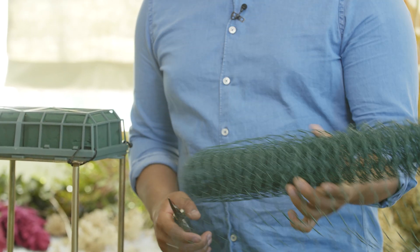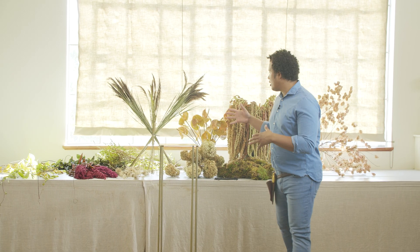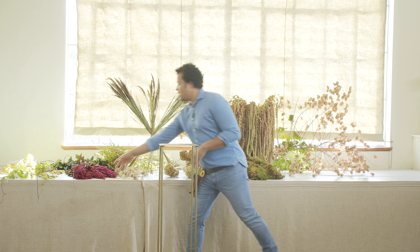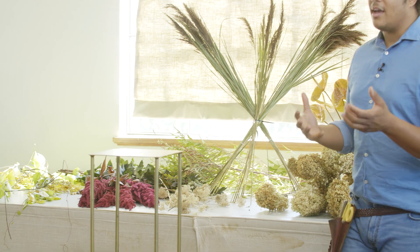Another component you guys need is chicken wire. The only other thing you're going to need are some snips to make sure that you're giving your flowers a fresh cut. I love fall so very much and I think the main reason why I like it is there's so many textures and so many different color variations to play with. We're working with a lot of muted colors, but you also have this bright upright amaranthus and beautiful pops of yellow. Incorporating all these together can really give that fall vibe without being too literal.